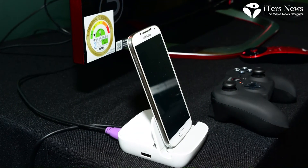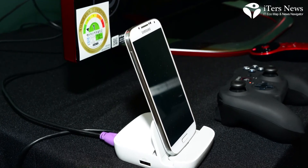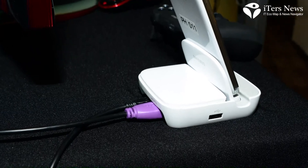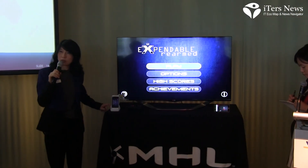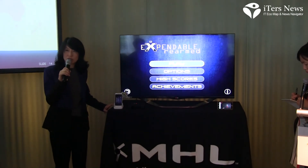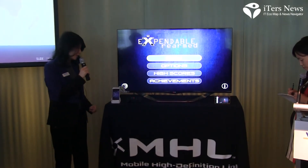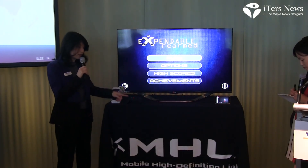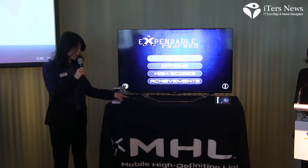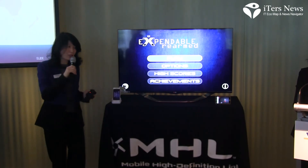The next demo station is an LG MHL TV that has an MHL port and an HDMI port. I've got two different MHL stations set up here. We have a Galaxy S4 with Samsung's Smart Dock that converts MHL to HDMI, much like the other docking station does.